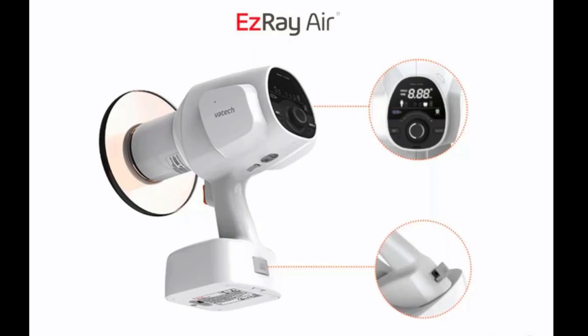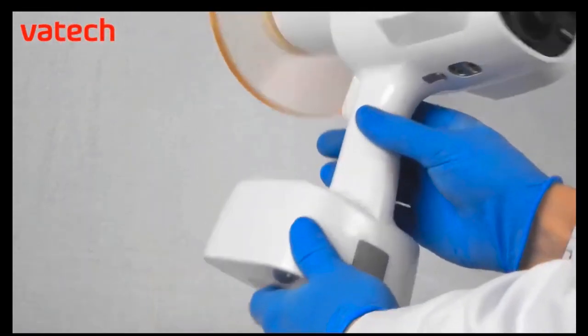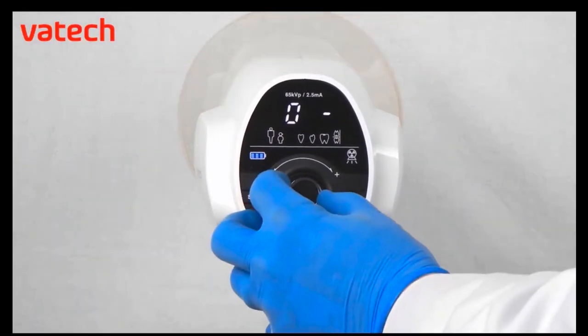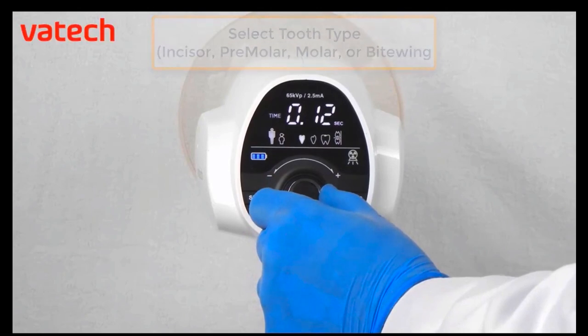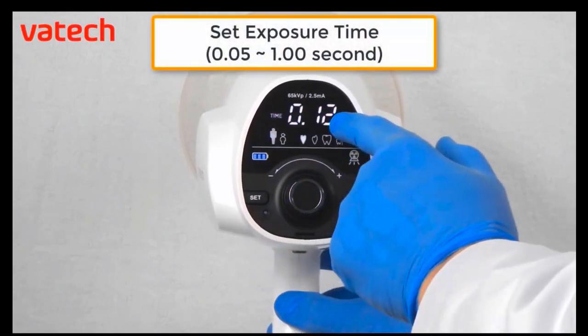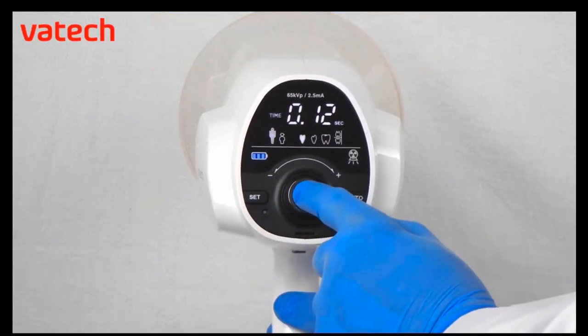I wanted to play a short clip video that will go through the digital touchpad readout, because when you first turn it on there is a passcode. We'll start by lifting the easy ray air portable and moving the switch from off to on. Then we'll enter our password on the back control panel: turn the jog dial to the left, press the button, turn the jog dial again to the left, press the button, and press it one more time to set the password to zero zero zero. Now we can choose our tooth type between incisor, premolar, molar, and bite wing. We can then choose between adult or child, and lastly adjust our set exposure time between 1/500 of a second up to one second. Press the jog dial to set your exposure time.